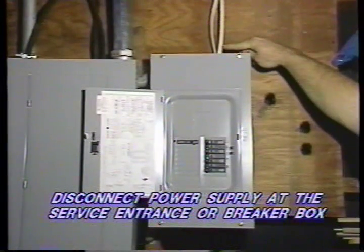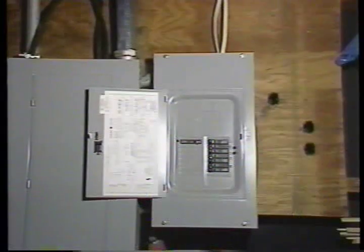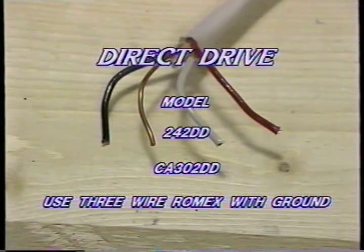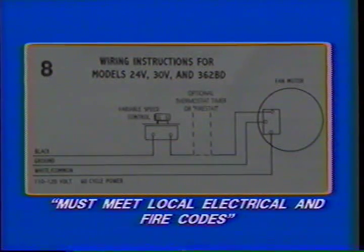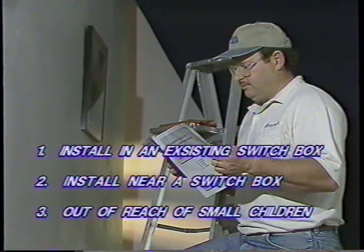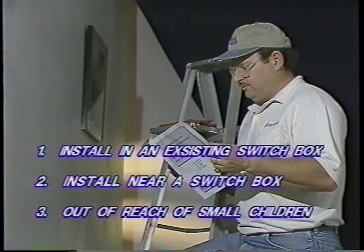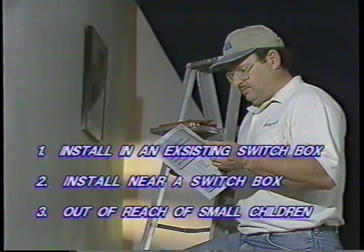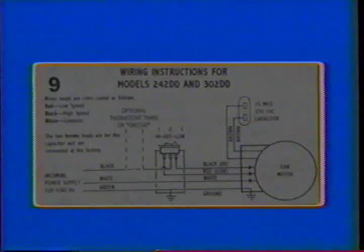Before proceeding, disconnect the power supply at the service entrance or breaker circuit. If you are installing models 24V, 30V, or 362BD, use the two-conductor wire with ground. When wiring all direct drive fans, such as models 242DD and CA302DD, use a three-conductor wire with ground. Make sure the wire you purchase meets all the requirements of your local electrical code and fire code. First, select the location for your new switch. You will need to consider installing your switch either in an existing switch box or beside one already installed in your wall. Make sure the switch is out of the reach of small children.